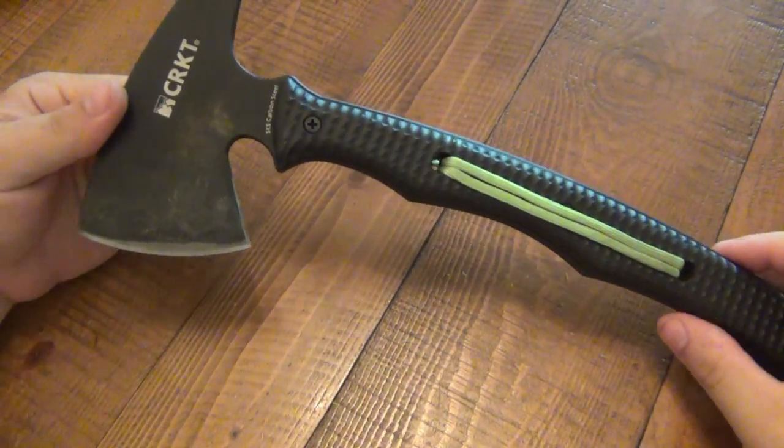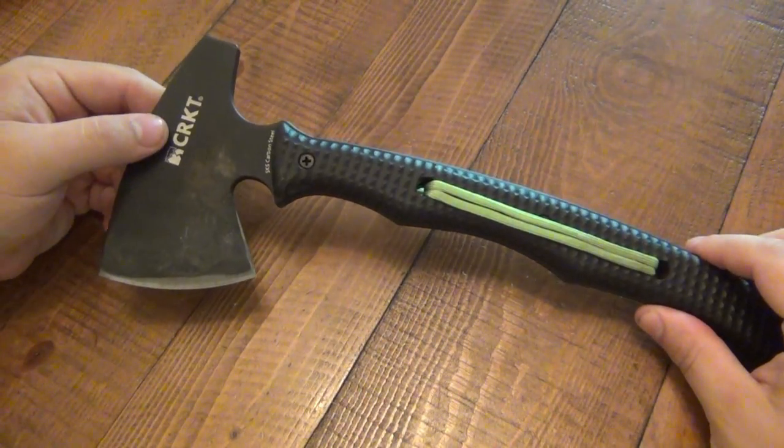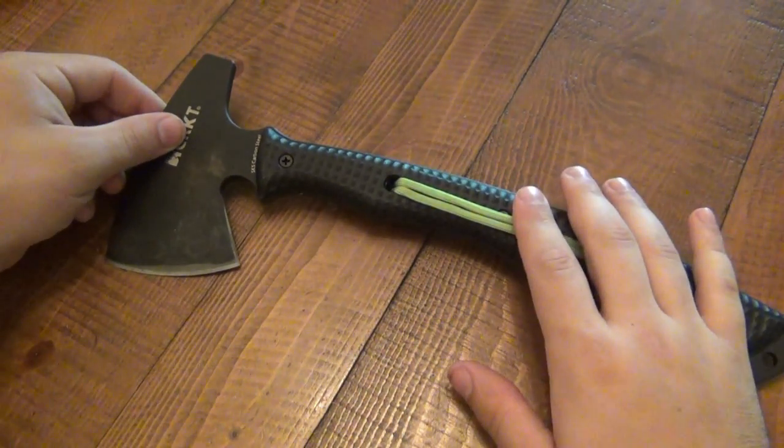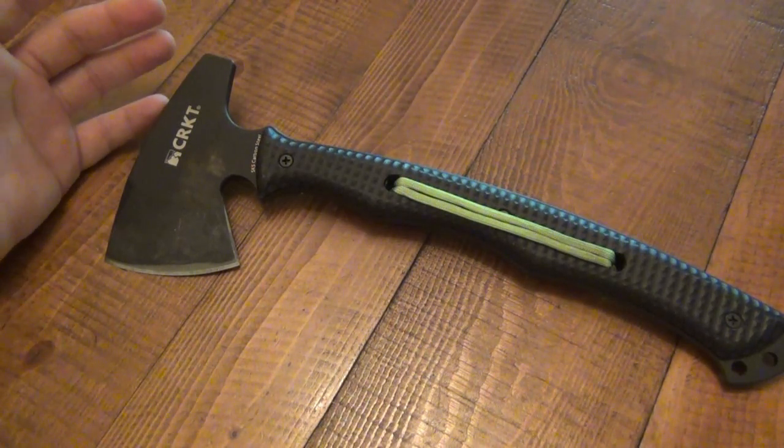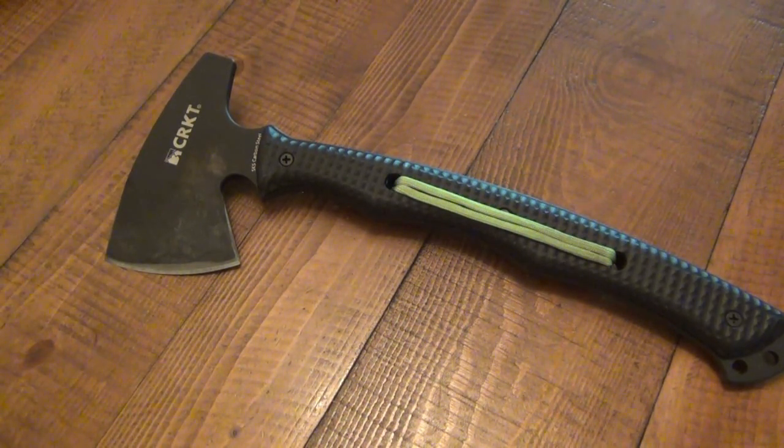This is a great example. The Chogun T-Hawk is a modern day take on a tomahawk. The purpose of this is not for woods work — I tested it in a lot of different scenarios where you might want to use it in the woods, like wood processing and batoning. That's not what it was designed for, and I can tell you it will work in those situations, but it's certainly not going to be superior to a hatchet.